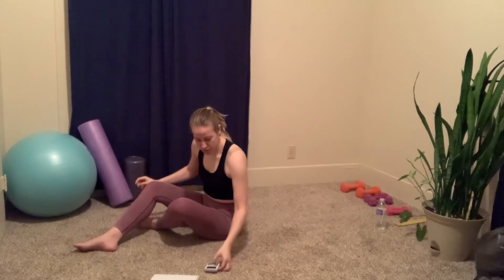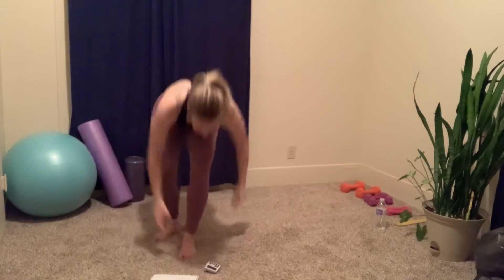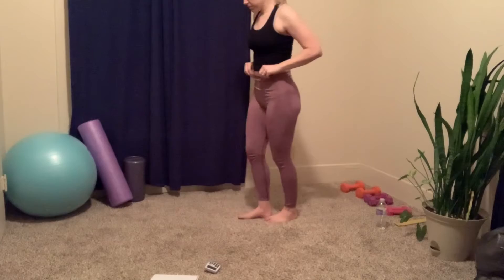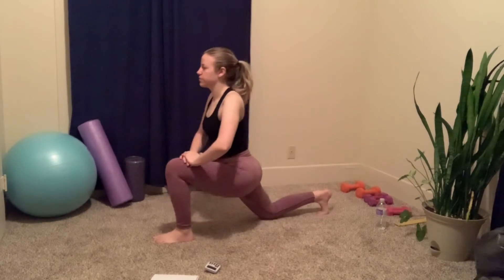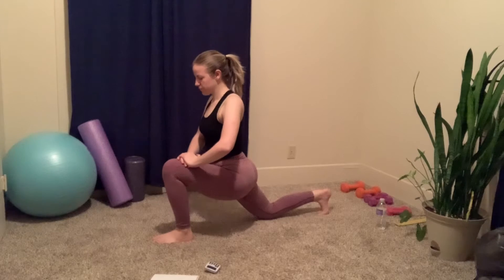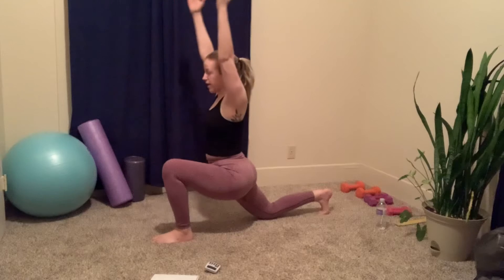All right, we're gonna go ahead and switch to the other leg now. Get back into that low lunge and bring the arms above your head.